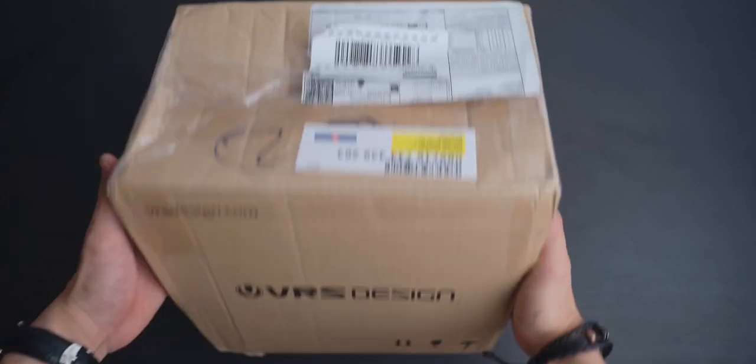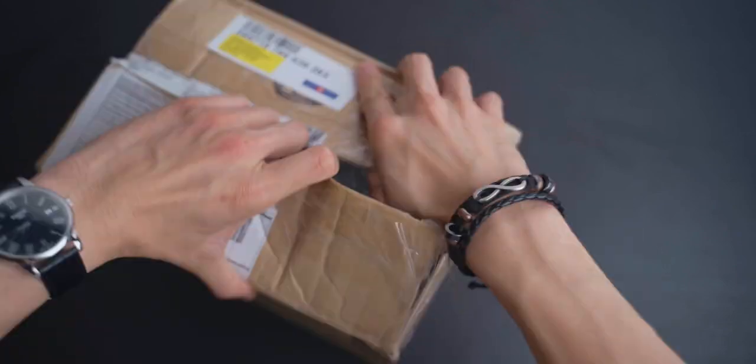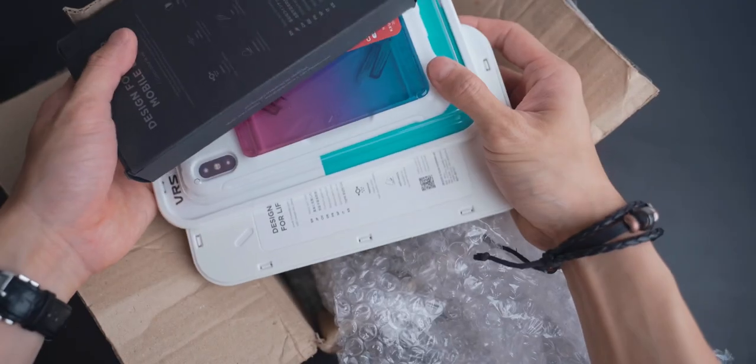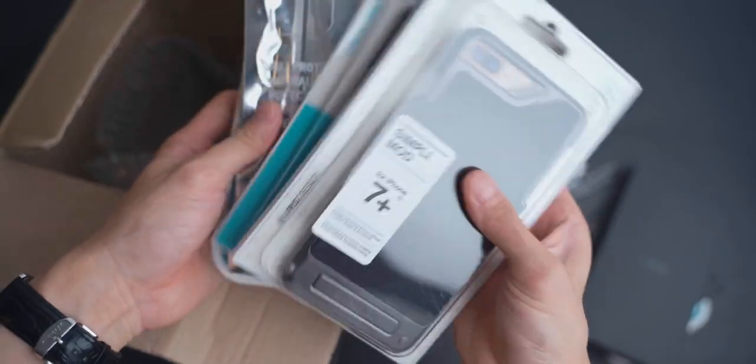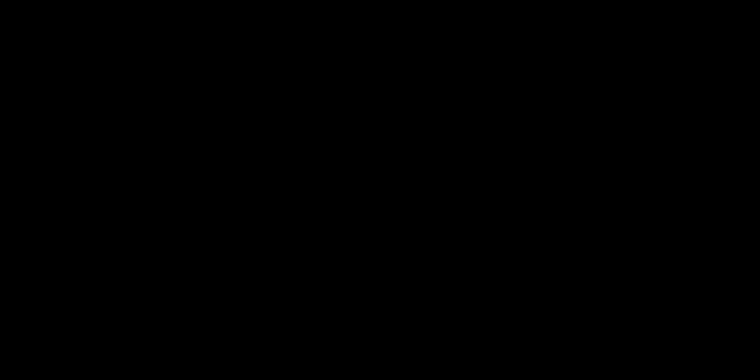Let's get started. Before I talk about any of the cases, I'm just going to tell you guys right now that all the cutouts and buttons are working perfectly fine on all the cases with the phone inside. So I'm not going to talk about that because it will just waste your time. So let's jump right into the special characteristics of all the cases.